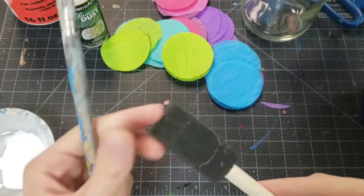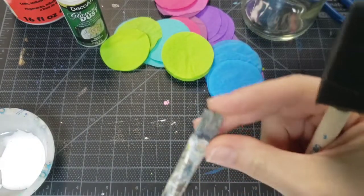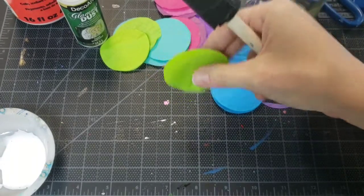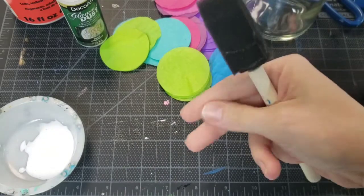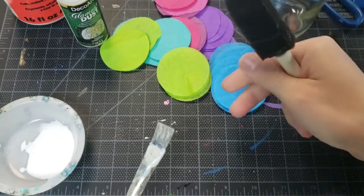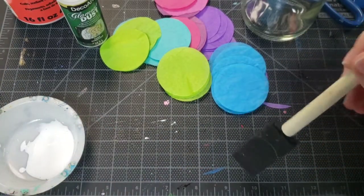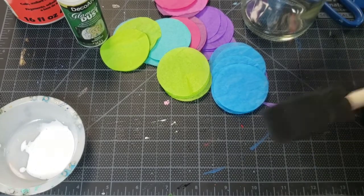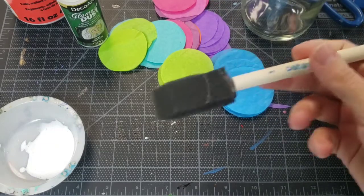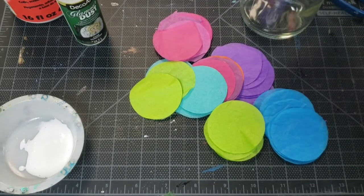I've got a foam brush to apply it to the glass. Why use a foam brush instead of a regular brush? Regular brushes can have rough bristles, and once tissue paper gets wet with the Mod Podge it starts to weaken. Rubbing it with a rough bristle brush could rip the tissue paper. With a foam brush you can just dab it on without globbing glue, delicately placing the circles without ripping them - that's why I like something soft and gentle like a foam brush.